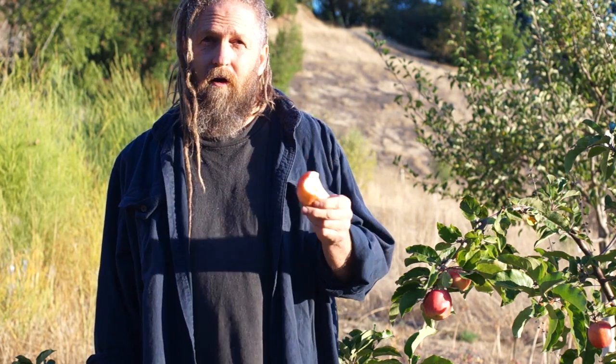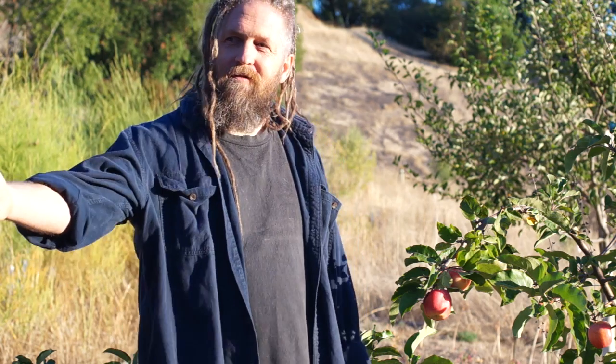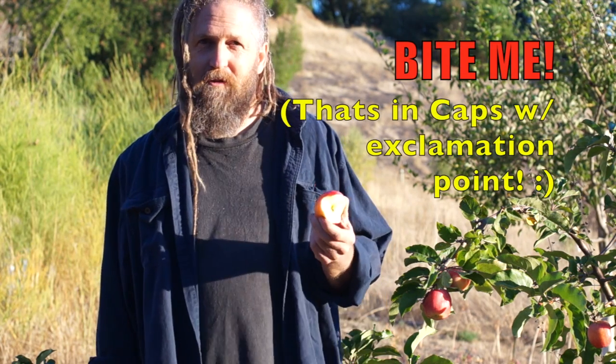So I thought long and hard about what to name this apple. Actually, I'm lying — it was pretty easy. So with all those people in mind who said it couldn't be done, the name of this apple is — drum roll please — Bite Me. We can grow apples from seed.